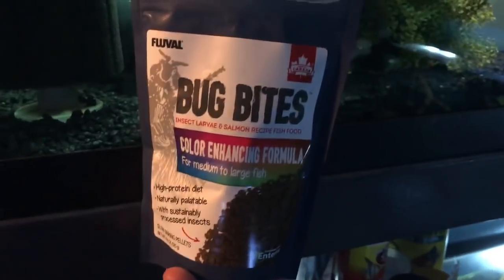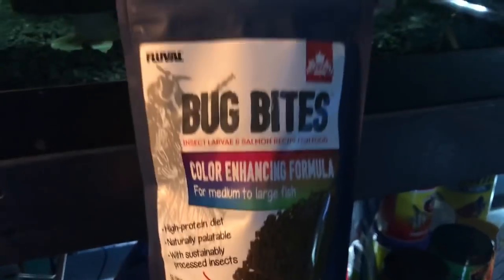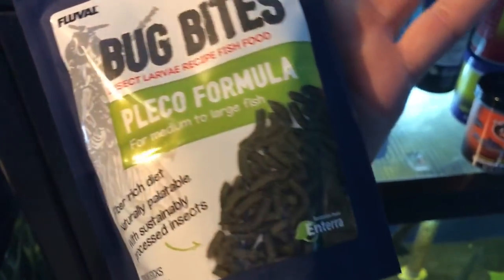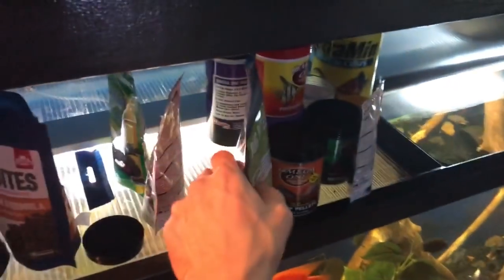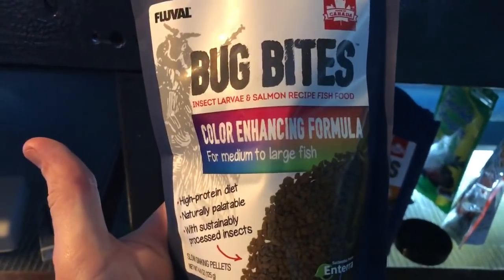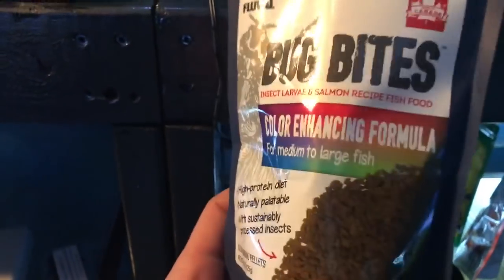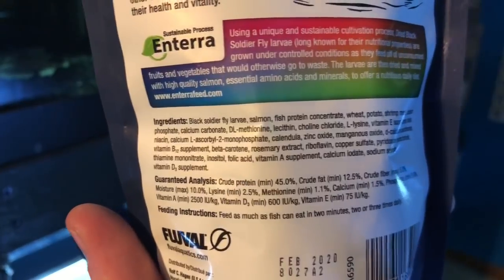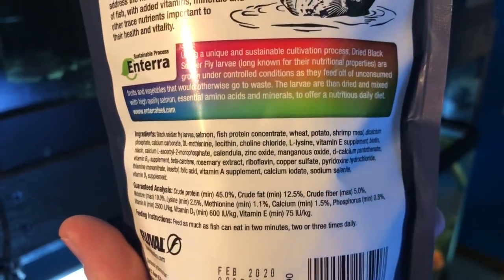Today we are going to be reviewing the Fluval Bug Bites Color Enhancing Formula. A lot of people are unaware that Bug Bites come in different types — there is the goldfish formula that I've already done a review on, the pleco formula, and these are actually not wafers. There are a bunch of different types, and the color enhancing formula really got my attention. The ingredients include black soldier fly larvae, salmon, fish protein concentrate, wheat, potato, shrimp meal.